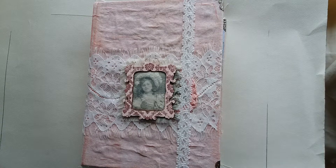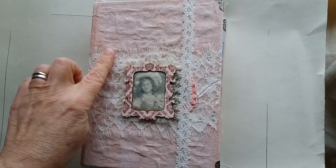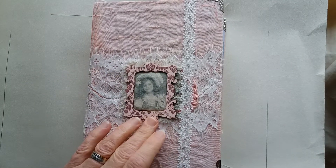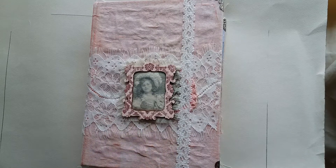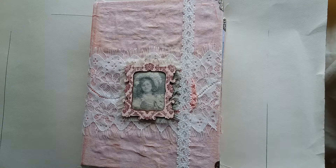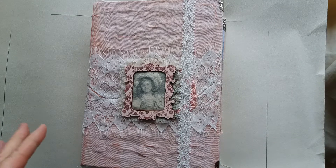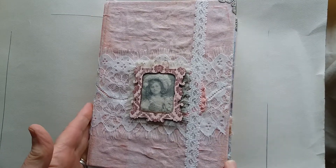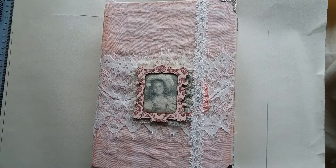Hi everyone, it's Marie here again with my latest journal share. This one's a bit pink and a bit more girly than the ones I've been doing lately. This is a guest design team project for Artymaze — my December design team project. The Victorian Children kit features all little girls, so that's why it's turned out a little bit on the pinky side.